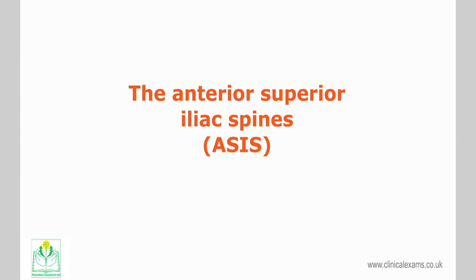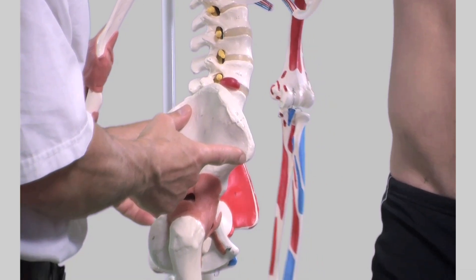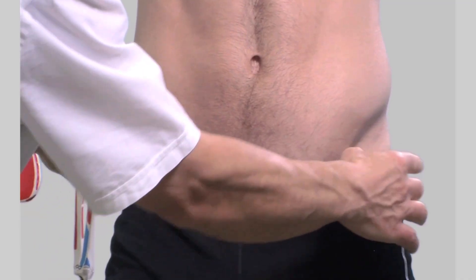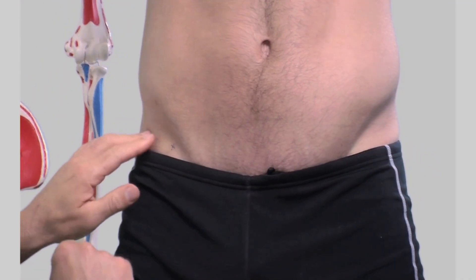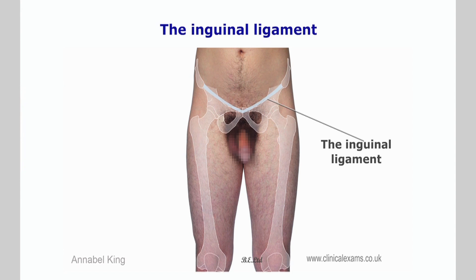The anterior superior iliac spine refers to the anterior extremity of the iliac crest of the pelvis. They are held approximately 30 centimeters apart but are slightly wider in females. They provide attachments for the inguinal ligament, the sartorius muscle, and the tensor fascia latae.